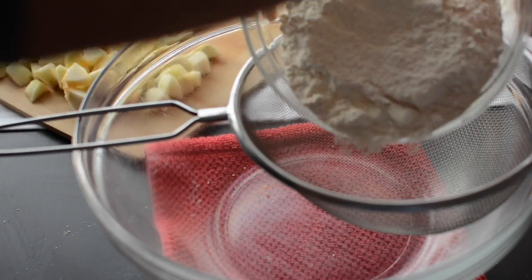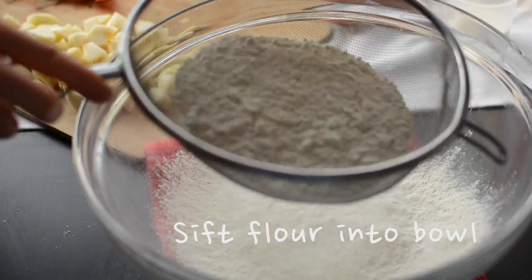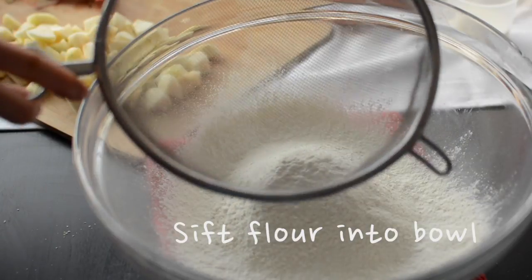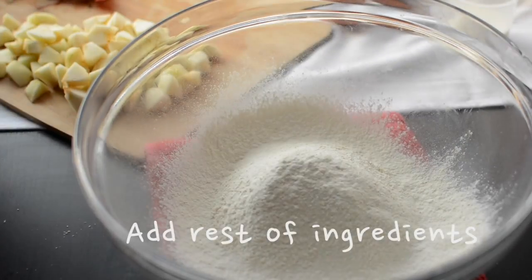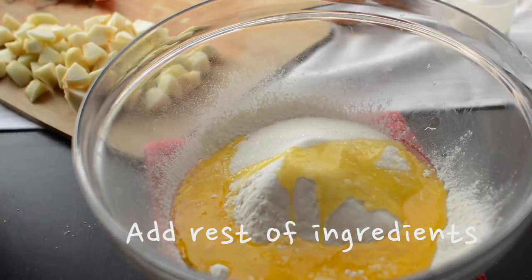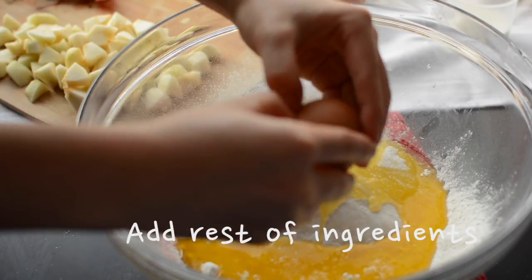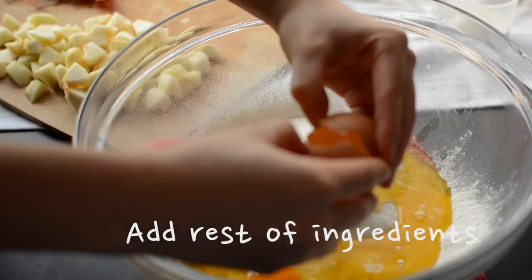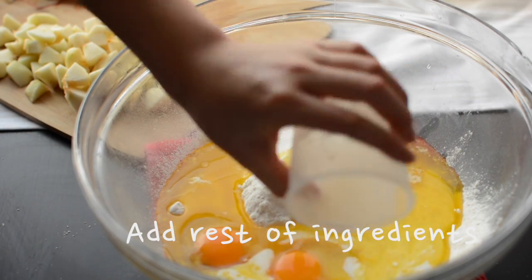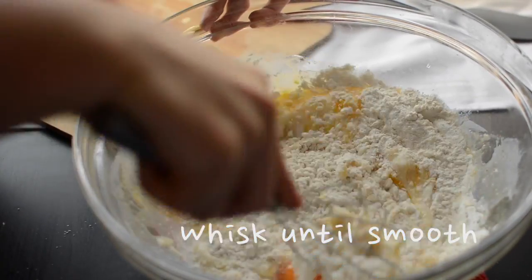Now set your cutting board aside and sift the flour into a large bowl. Then add the rest of the ingredients including the sugar, the melted butter, and crack in the eggs — the first egg and then the second one. Then add the milk and simply whisk everything together until it is a smooth batter.